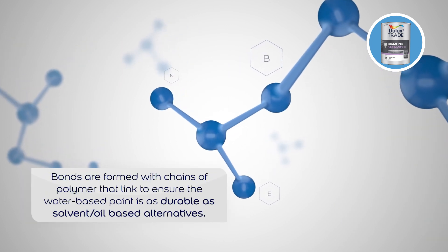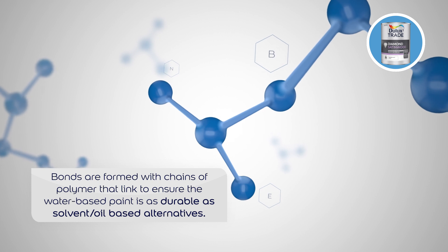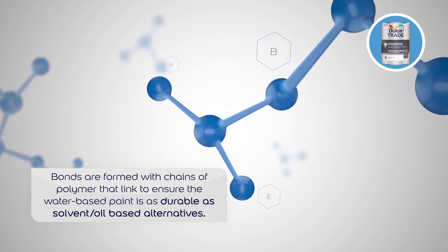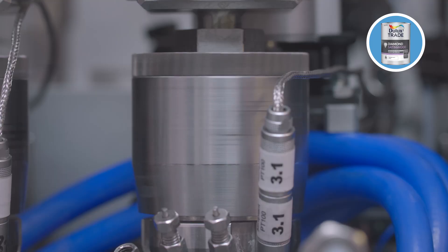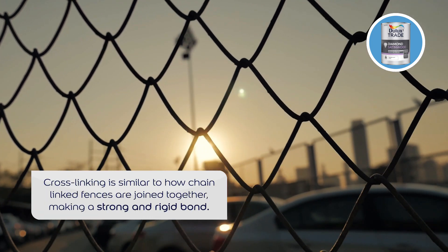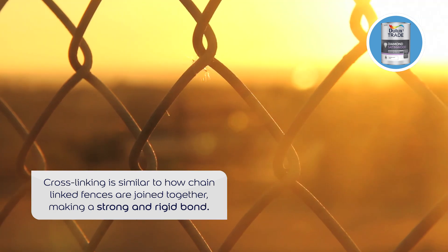Bonds are formed between polymer chains and this cross-linking ensures that water-based paints are as durable as solvent alternatives. Paint polymers can be thought of almost as very tiny bits of string. What cross-linking lets us do is make bonds between these bits of string, and the difference we get is similar to how mesh, like a chain-link fence, suddenly gives a lot more strength — because if you try and pull on one area of it, the whole lot has to move instead. This makes cross-linked films very robust and very durable.